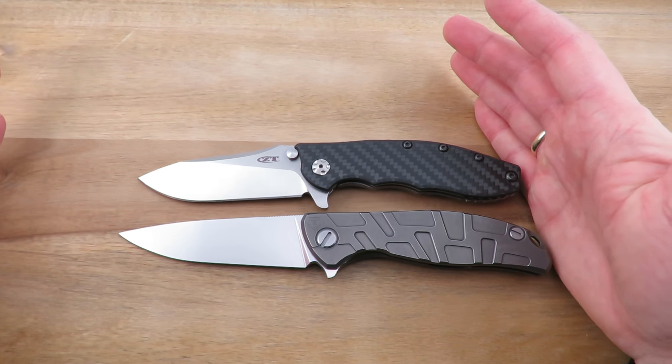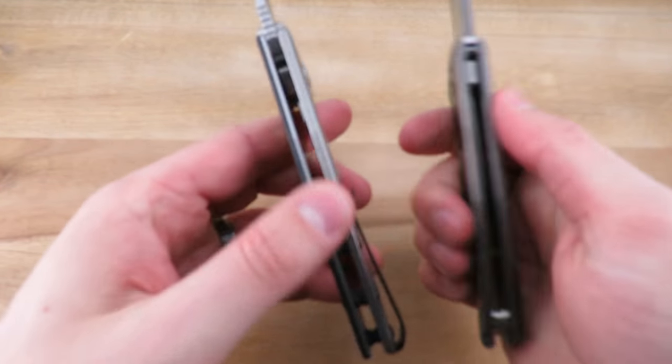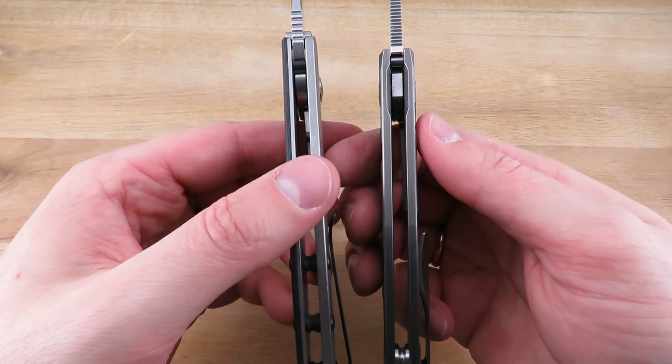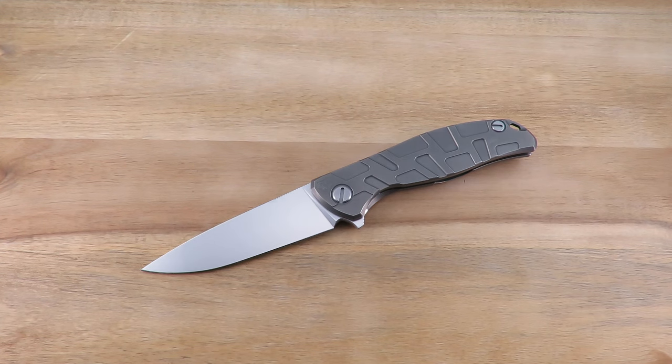Next to the 0562 it's a little bit longer, and the thickness is about the same — this one might be a little bit thicker. But that's it for the specs.